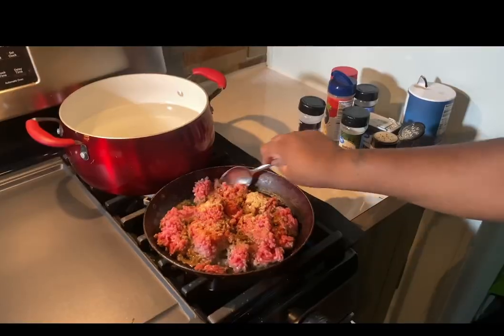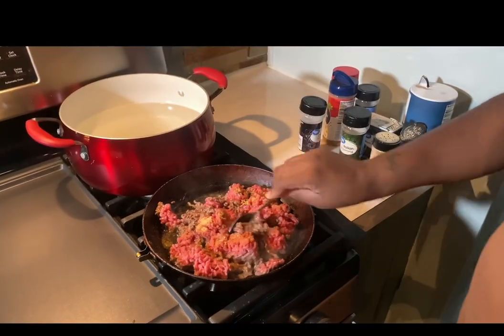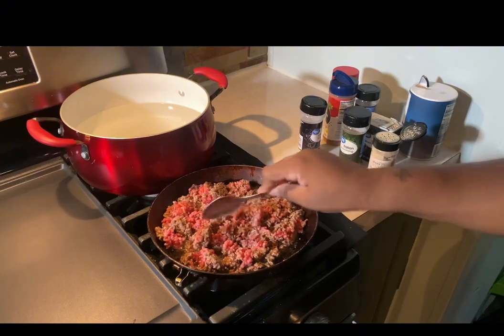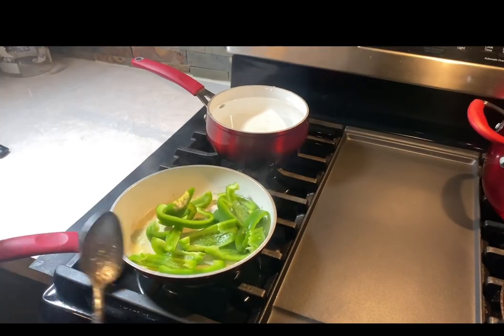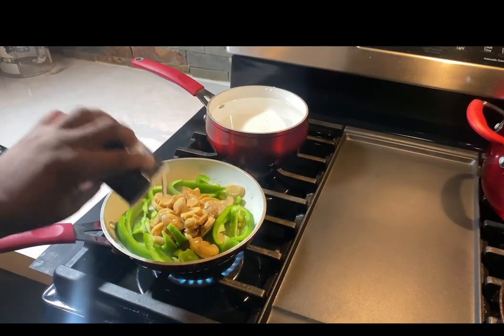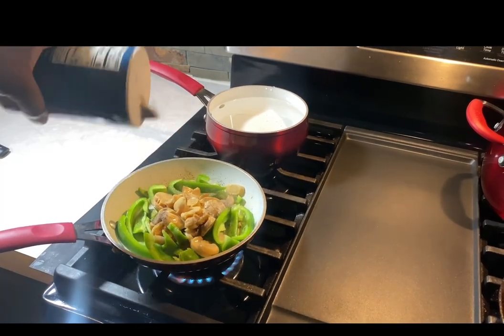I'm going to quickly slice up this bell pepper and check back on my meat — it's getting halfway done, so now we want to go ahead and start with the vegetables. With butter melted in a pan, add your bell peppers, some mushrooms, salt, pepper, and about a teaspoon of garlic.